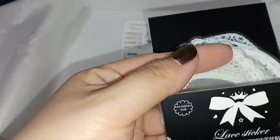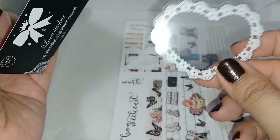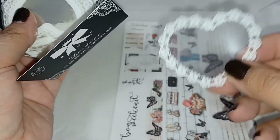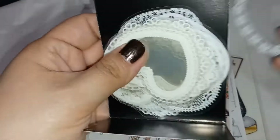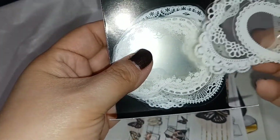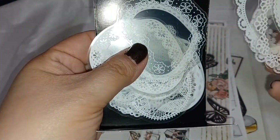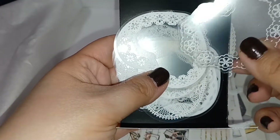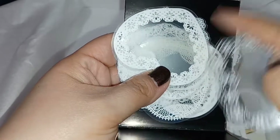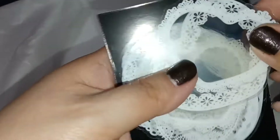So I opened up the lace stickers — they're called scrapbook frames. They're clear stickers, so you can actually frame anything, like a picture. There are different types of heart frames and the lace pattern on each heart is different, which I think is really nice.